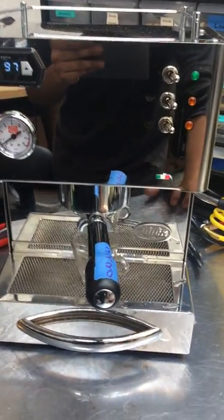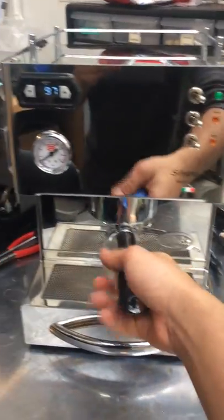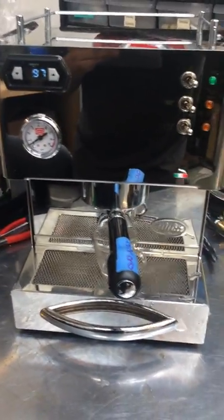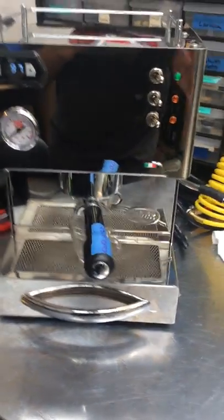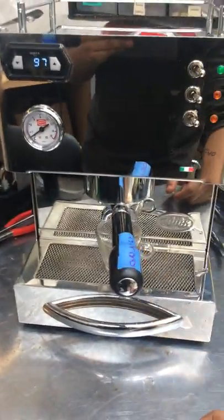This machine was brought here because the water coming out was very slow, and it took a couple of seconds to actually reach the group head. We ended up replacing the air valve — this one over here — that was preventing a proper water flow to the group head. After that, the machine is working perfectly fine.